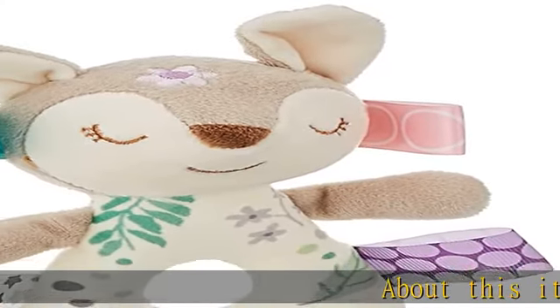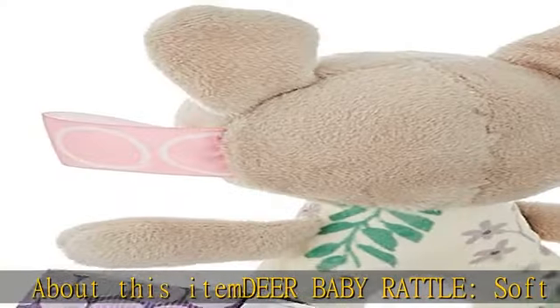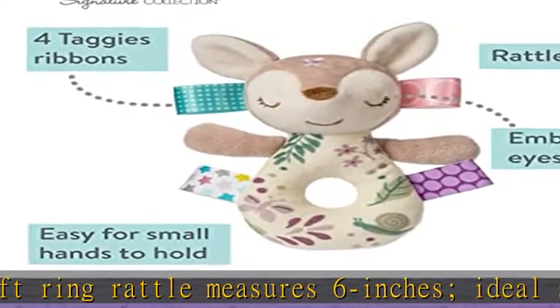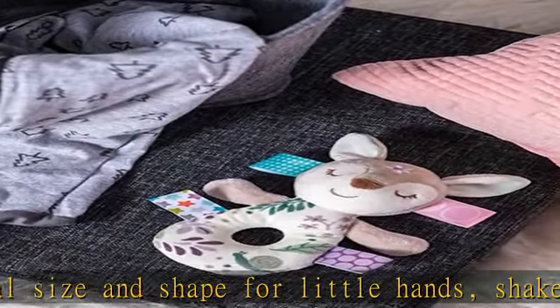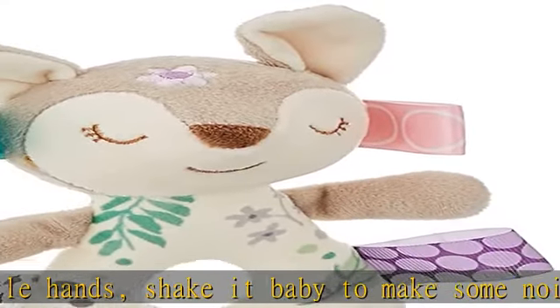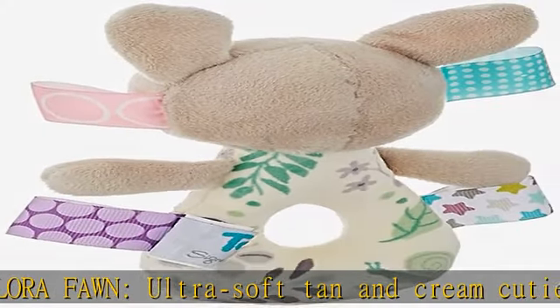About this item: Dear Baby Rattle. Soft ring rattle measures 6 inches — ideal size and shape for little hands. Shake it baby to make some noise! Flora Fawn: ultra soft tan and cream cutie with floral patterned fabric ring. Flora's face features embroidered sleepy eyes and sweet smile. Tags babies love to explore, adorned with interactive and soothing satin loop tags for baby's sensory delight. Easy to care for: surface wash with cold water and mild soap as needed, air dry.